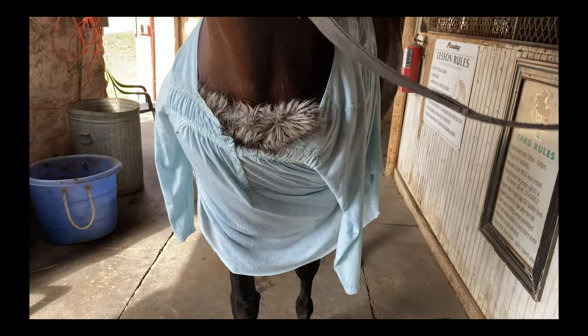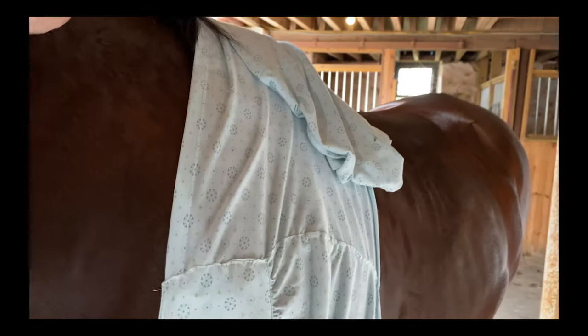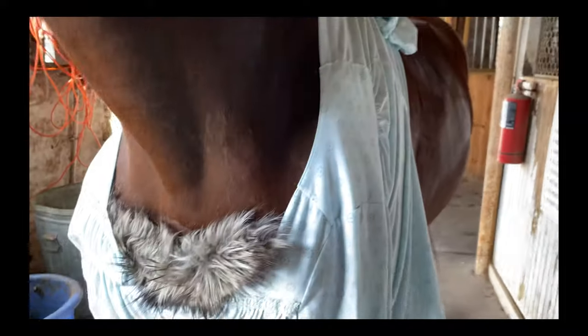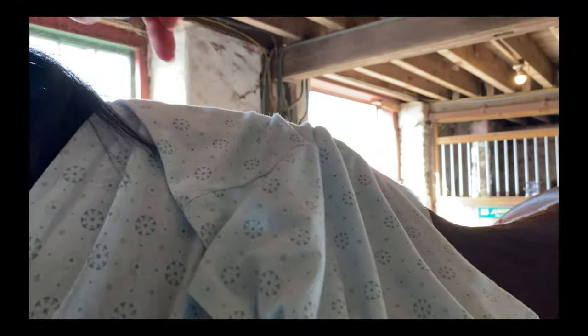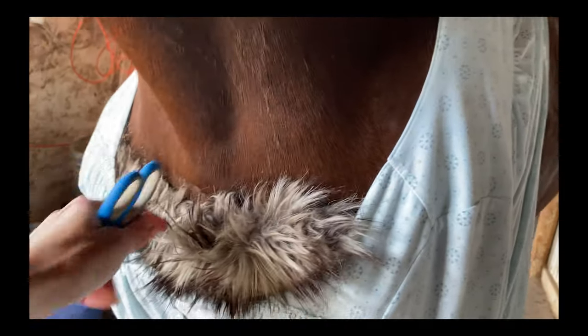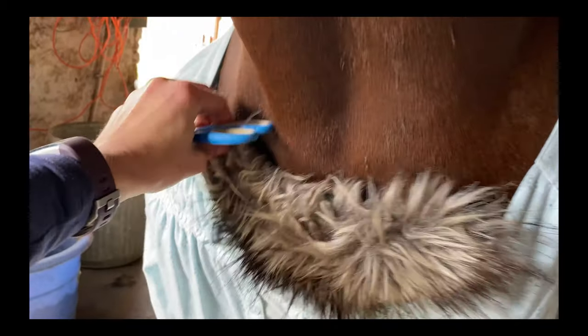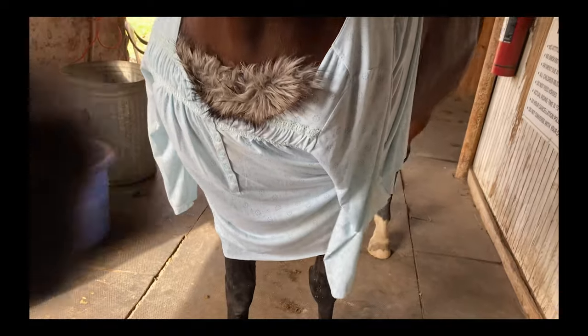I cut off the bottom of the nightgown and attached it right here to the side so it can reach around her. I'm going to cut off the excess here and put Velcro so I can attach it easily. I found a piece of fur from a hood and I'm going to put that inside here so she looks more like a wolf. That'll be the nightgown part of it.